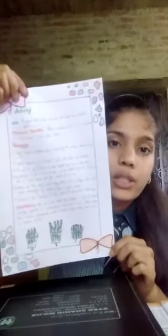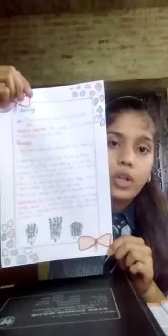Procedure. Step 1: Take 3 earthen pots containing equal amounts of soil. Step 2: Label them A, B, C with the help of a marker.